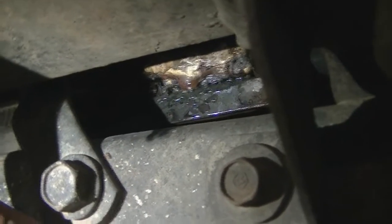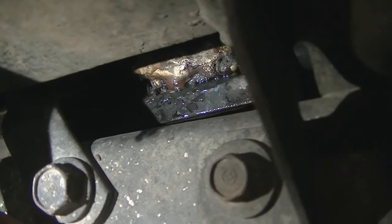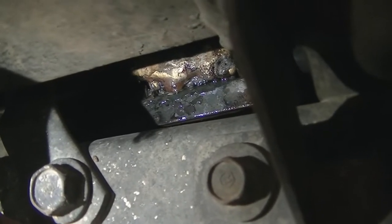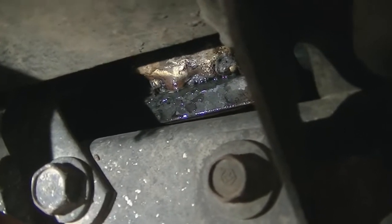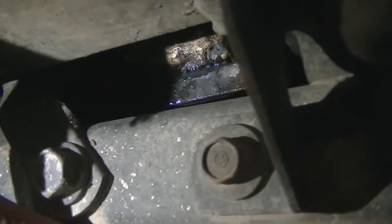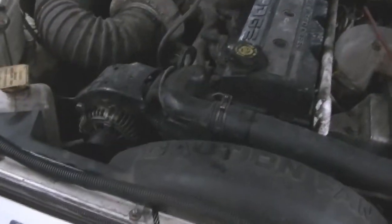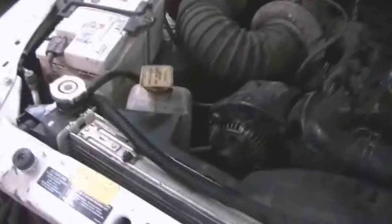The torch ran out of propane, so I used the big oxyacetylene torch and tried brazing the hole shut — that didn't work either. Got pretty frustrated, that's why all the frame is wet and everything. So I did a coolant system flush and that worked out fine.